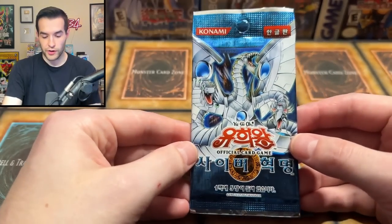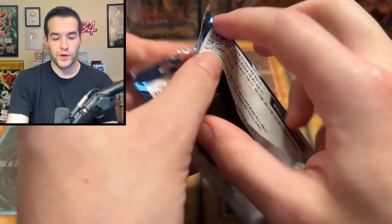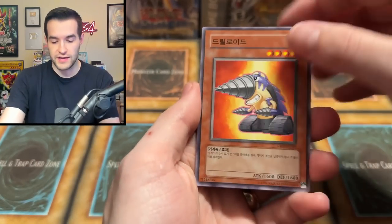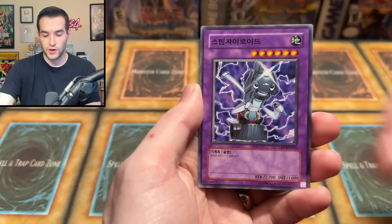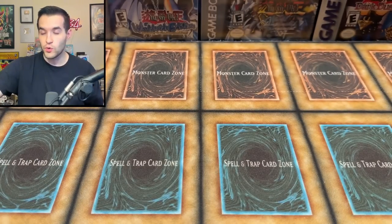Still a lot of packs left — don't you worry guys. We've got Cybernetic Revolution. I mean, they're Korean so they're not crazy valuable. But that's what makes Korean packs so fun — the Korean packs, unlimited at least, are very easy to obtain and very fun to open. We have Dragon's Mirror, Steam Gyroid, and we've got a Fire Darts — Regular Rare. So far we're at one foil, and it might have been a guaranteed foil.